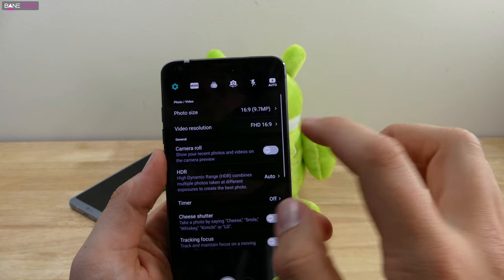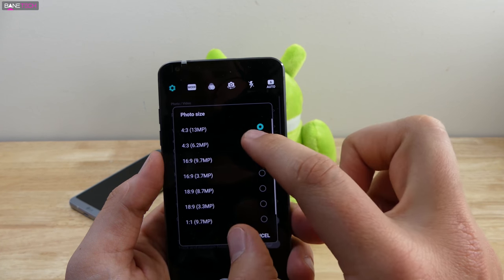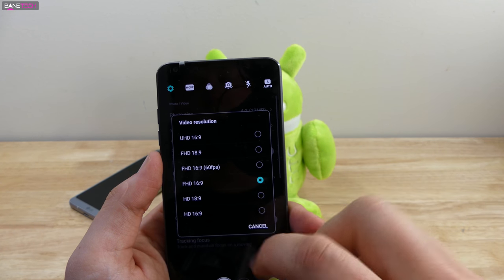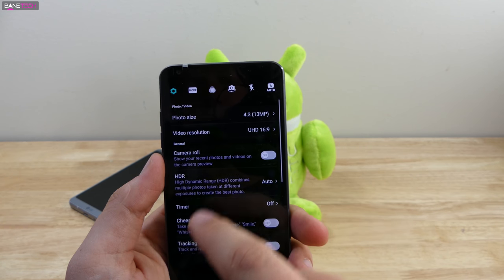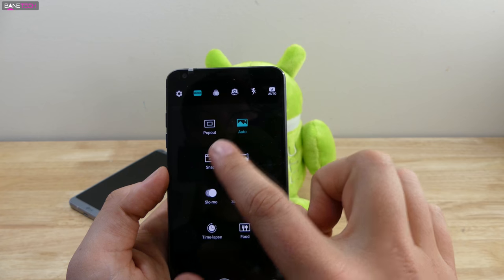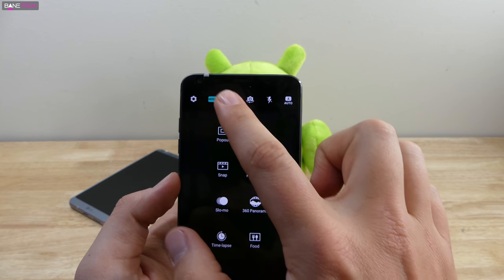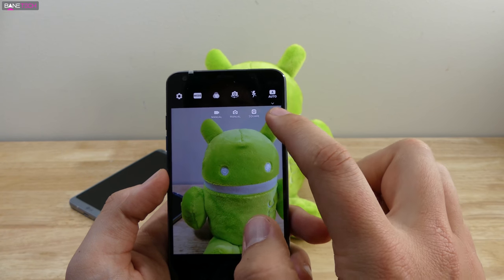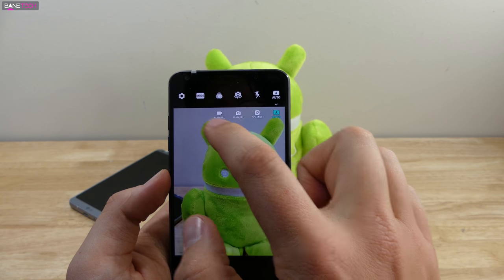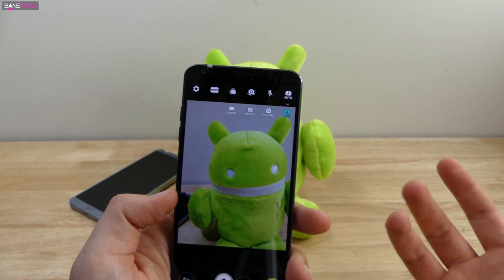In camera settings, photo size goes up to 13 megapixels — I'll go all the way to the best. Video resolution defaults to 16:9 Full HD, but I'll bump it to the highest available. The different modes include pop-out, auto, snap, panorama, slow-mo, 360 panorama, time-lapse, and food shots. You also get filters, flash, and manual mode options. It's a jam-packed camera app, which is one of the things I like about LG — I like lots of options.